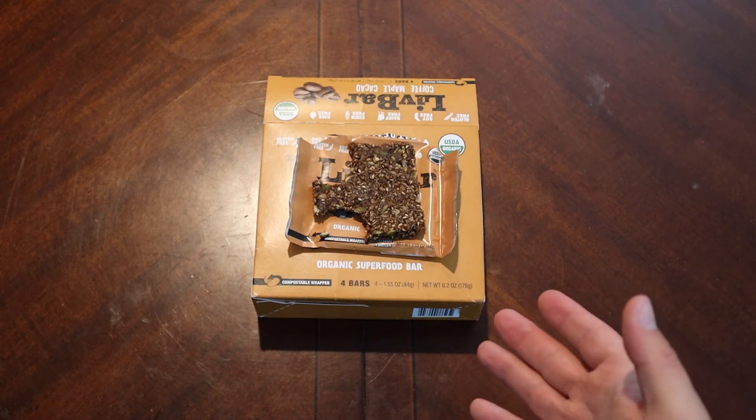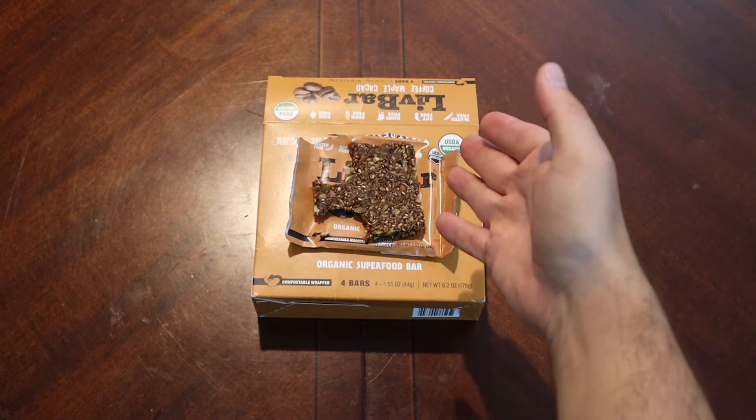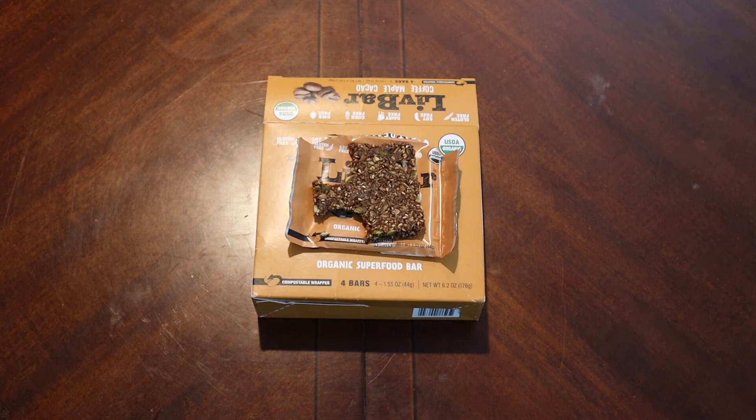Alright, LivBar — I'm down. I'm gonna check out a couple more of these, see what else I can find. This one sets the bar pretty high though. In the comments below, have any of you tried this brand? Let me know what you thought, and drop suggestions for videos too. If you'd like to see anything reviewed on the channel, the P.O. box is in the description below. The Patreon link is also in the description if you'd like to support the channel. Don't forget to like and subscribe — we'll catch you on the next one, see ya!